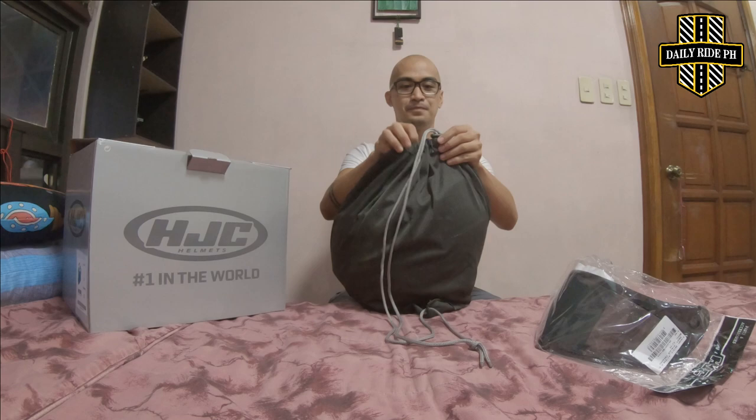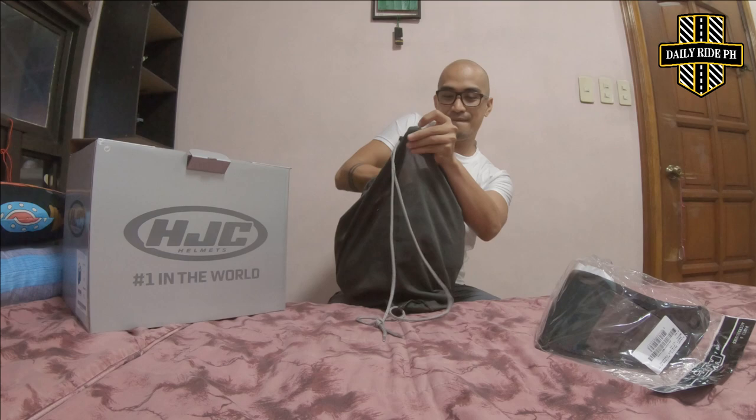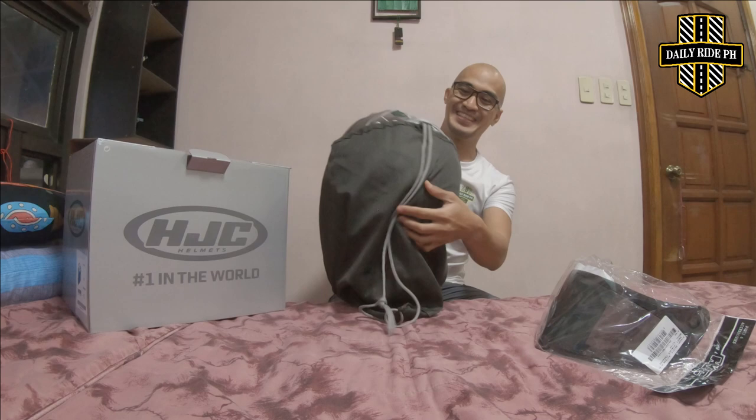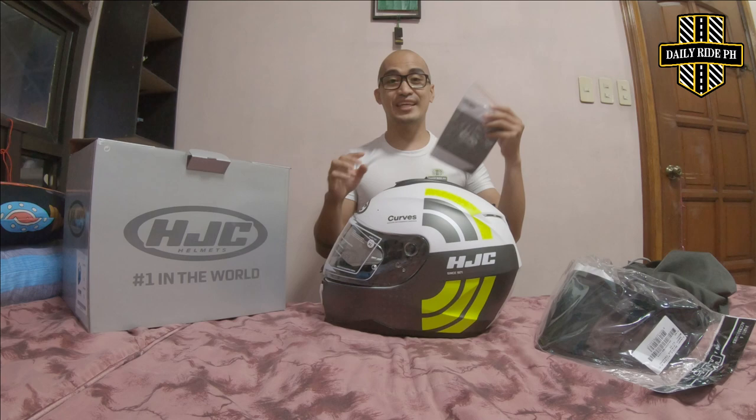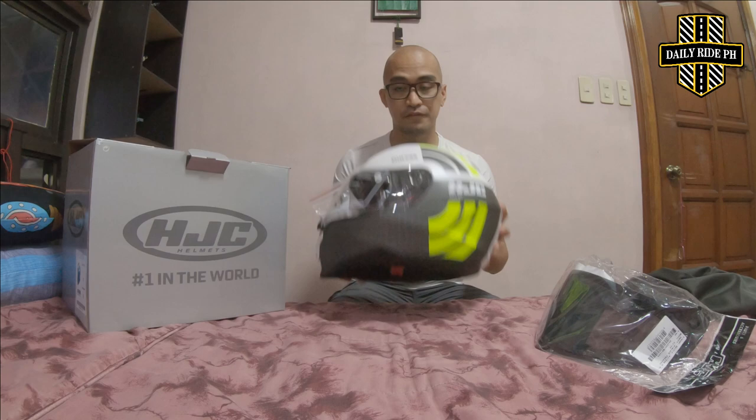The moment of truth! Ta-da! Oh my God. And then, it's matte. May nalaglag. So, what's indicated in the box is: the helmet bag, the helmet itself, and the instructions manual.